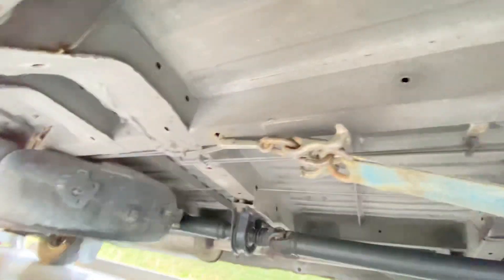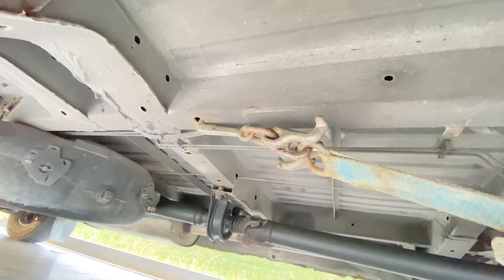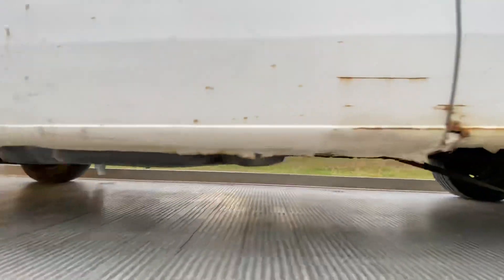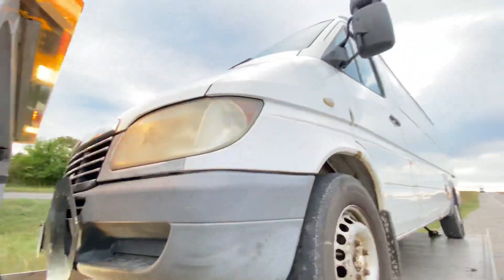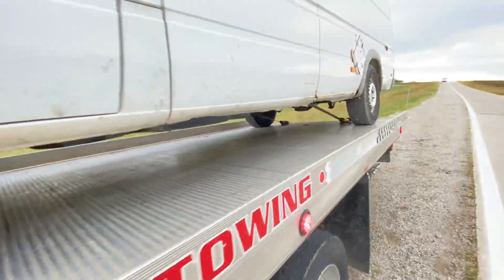As far as this one, where I strapped it down, it looks like there are a couple of anchor points right there, straight into the frame. It's a very, very strong, sturdy frame. We went ahead and hooked it up there, and that's how much room I've got in the front from that big bad boy right there.